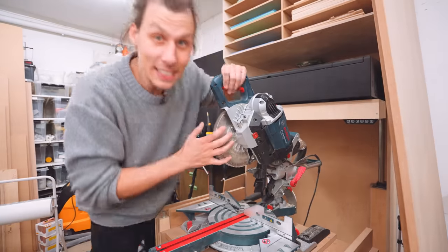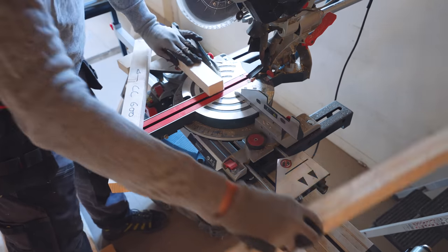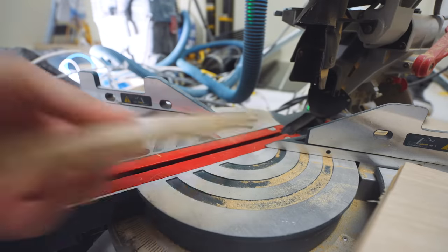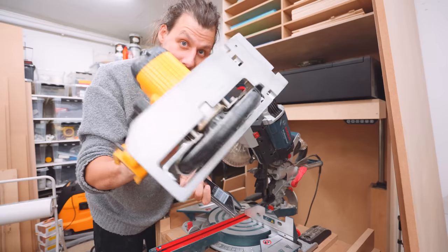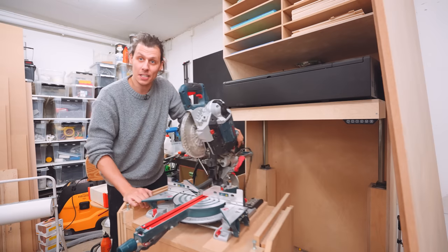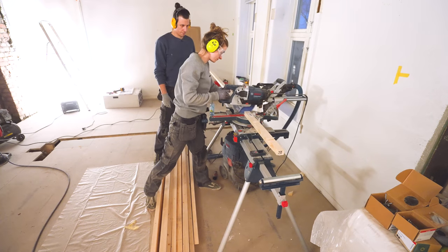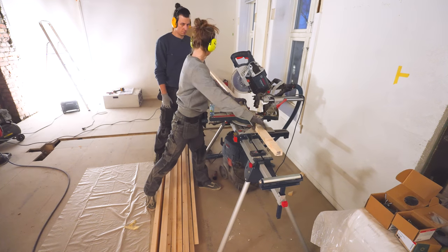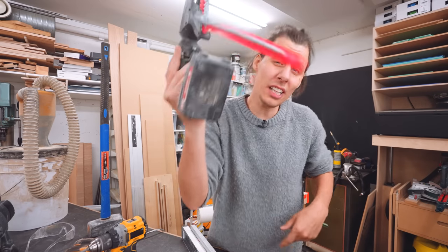For this next tool - a miter saw - it really depends on the type of job. These are super useful for framing or flooring, anything that needs nice square cuts, especially if you need to do a lot of them. It's a lot easier than trying to use a square and a circular saw every time. This one is in my workshop mounted on a little cart I made, but if you're planning to use it a lot on the job site, getting a proper stand lets you cut longer pieces that are still supported.